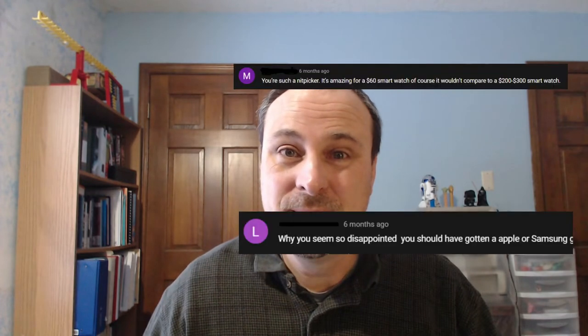Hey everyone, it's John, your Gen X grandpa. One year ago I reviewed this smartwatch, and a lot of people had some opinions about my opinion on this watch. I think I need to clear some things up, because as you can see — and if you've watched some of my videos over the last year — I'm still wearing it. So here we are one year later, and I'm going to give you a one-year review of the iTouch Air from iTouch Wearables.